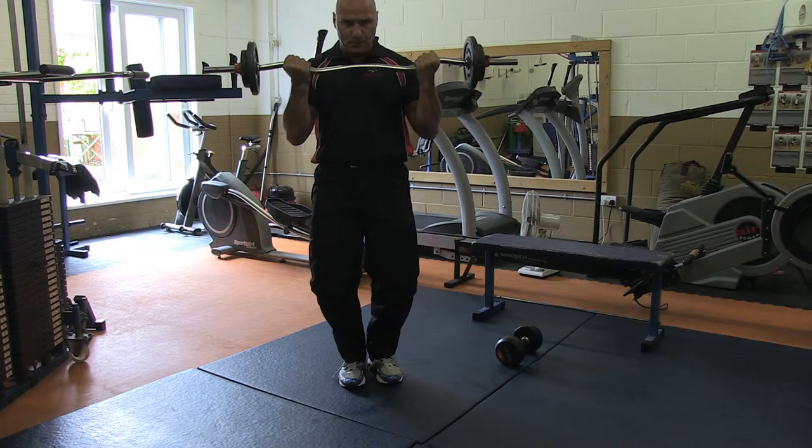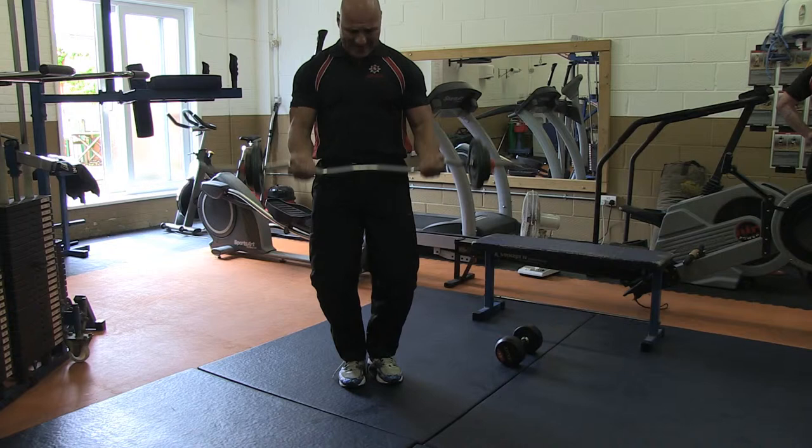Now I'm just going to go for the last three. Let's get this burn. One. Two. And the form is still there.